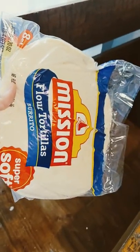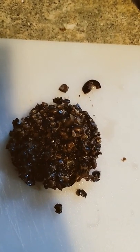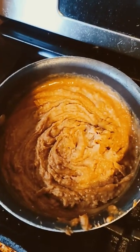Burrito tortillas. Brown the chorizo in the hamburger. Chop the black olives. Add the black olives to the meat and mix it in.